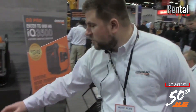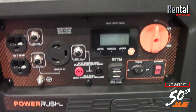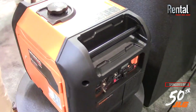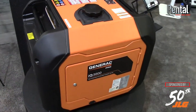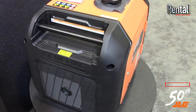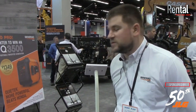This other unit that we have here is our IQ 3500. This is the bigger brother to the IQ 2000 that we've had on the market for a few years now. This unit is also 3500 starting watts, and it is quieter and more powerful than the Honda EU 3000 IS. We can say that because it's been independently third-party tested — on average it is roughly five decibels quieter than the competitive Honda unit and has 500 more starting watts than the rated spec wattage of the Honda EU 3000 IS.